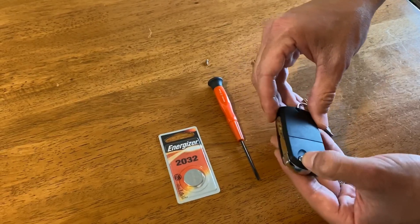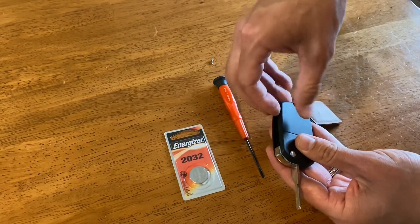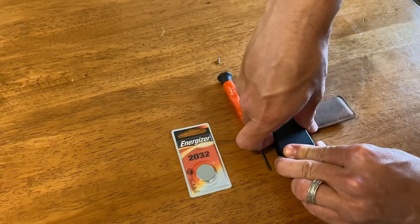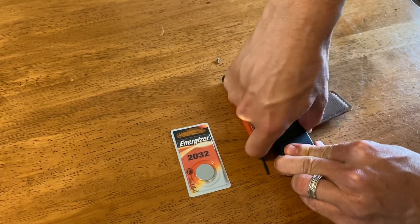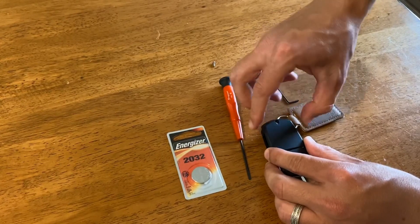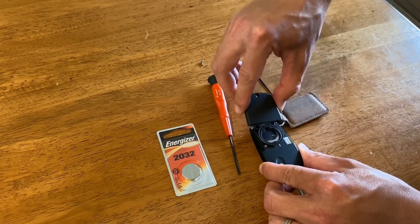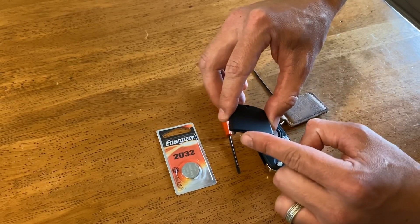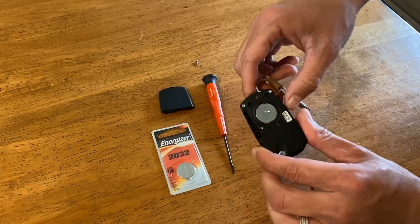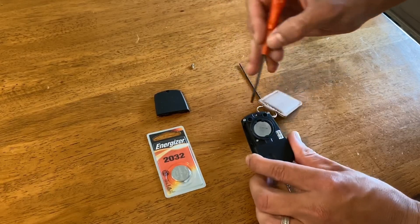Take out the key and pull it out. Then lay the fob down on something hard and kind of work it up. You want to pull from this side first because it's got two little flanges right here. As you work this side up it removes — be careful of those flange pieces. Set that aside and there's your battery.